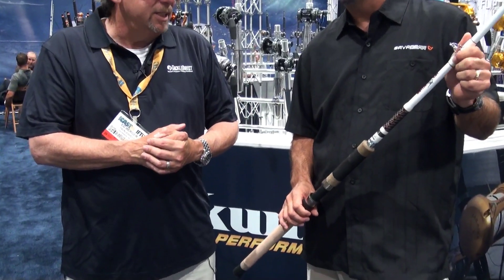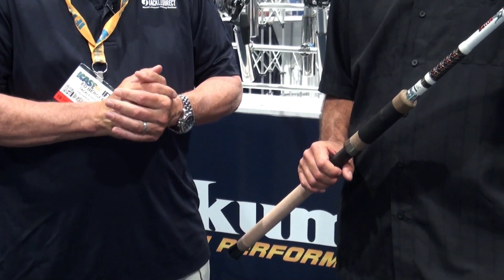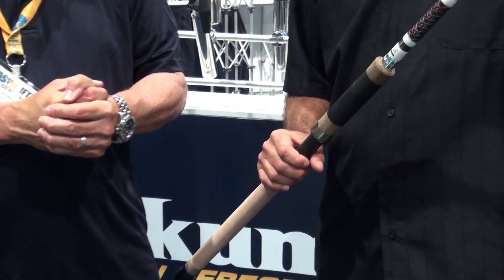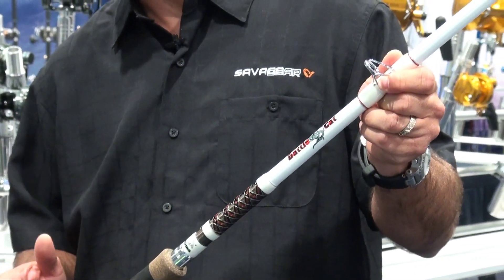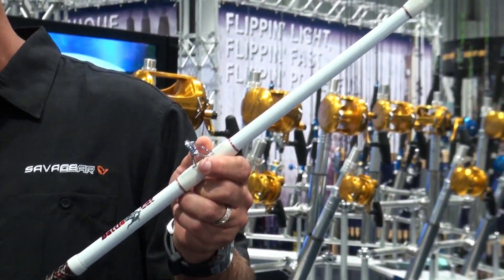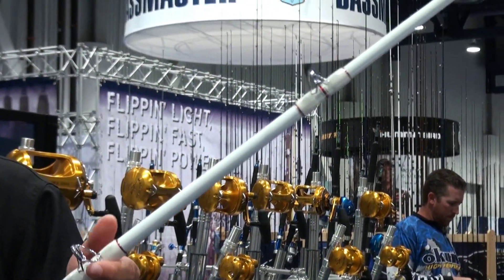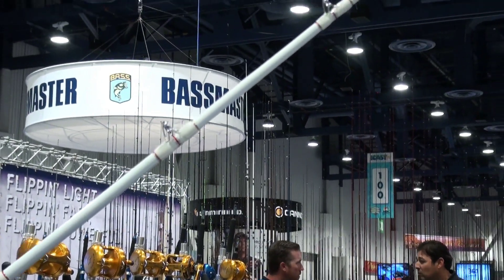Very unique product. As it says, Battle Cat — it's targeted at that tournament level catfish angler. Up until now, there's very few opportunities for guys to buy a high-end catfish rod. Usually it's an inexpensive rod, price point's $29 to $49. This is going to be a rod that guys can tournament fish, maybe win some money on.